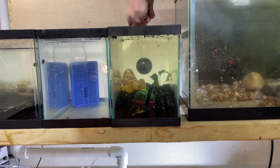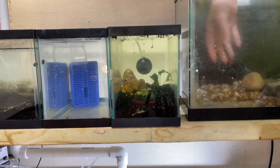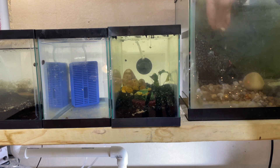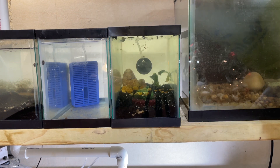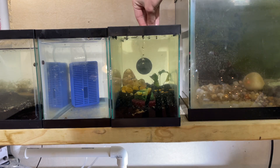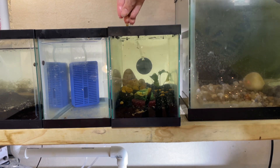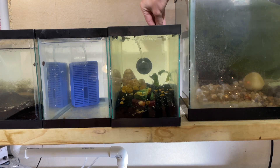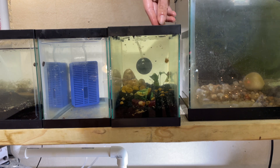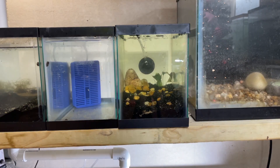We're going to keep it nice and simple. I'm going to get some of these smaller ones and just dribble them in there a little bit. It's looking pretty good — I wish I had a few more plants to put in there.